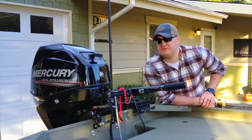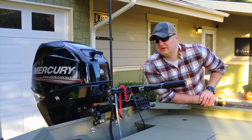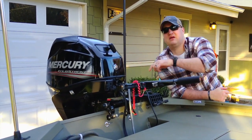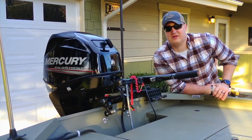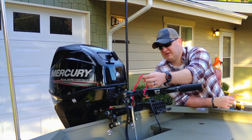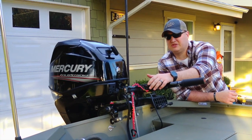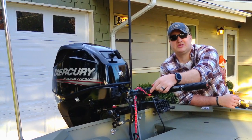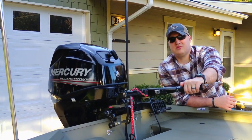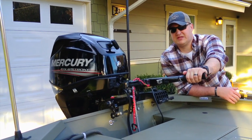Moving on to the motor — it's a 25 horsepower Mercury that came standard with the boat. You can upgrade it if you want. It's tiller controlled with electric start, a pulley for backup, and a rope for emergency start inside the cowling. The kill switch clip attaches to your life jacket or waders. This is pretty sensitive — if you're having issues starting the motor, make sure the gear is fully engaged. It locks the motor in trailering mode when up and driving mode when down.